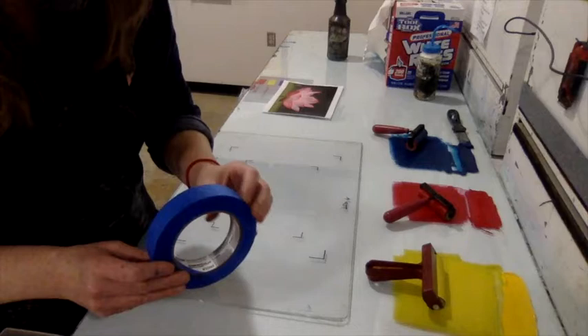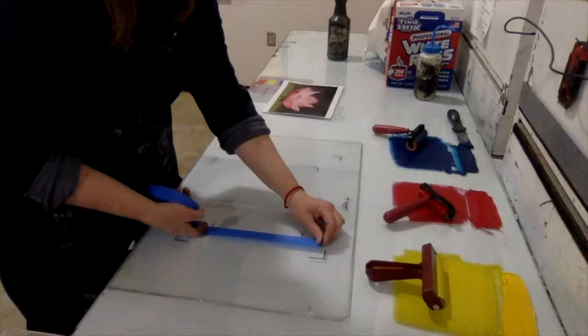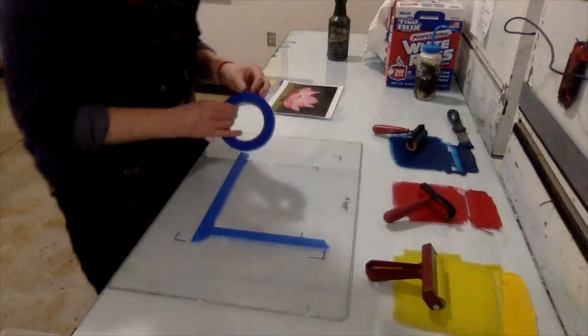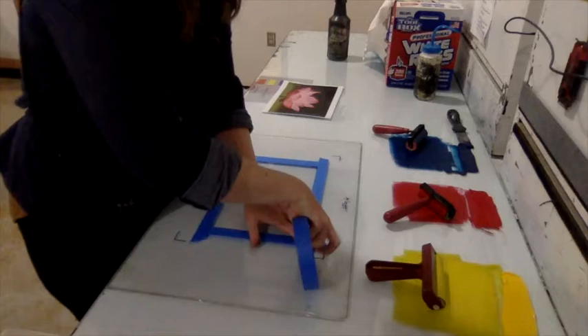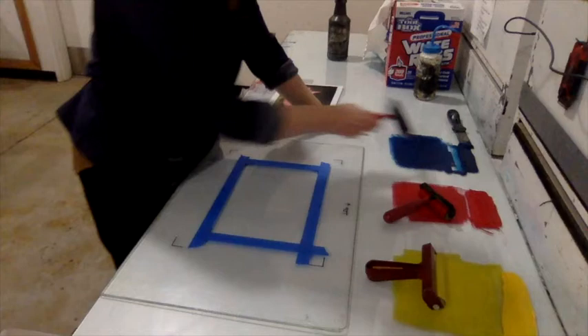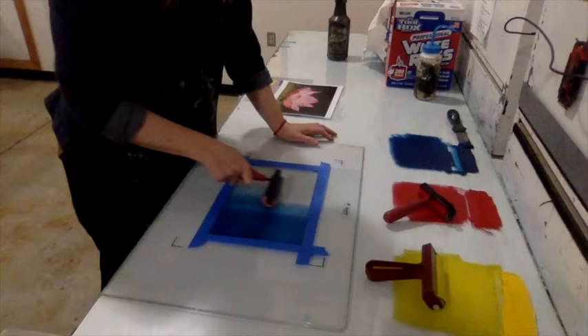Now for the reductive method: take painter's tape and mask out the edge of the image area. When rolling the ink down, roll it only inside the tape. Using blue ink, roll a flat layer of blue onto the plexiglass inside the taped borders.